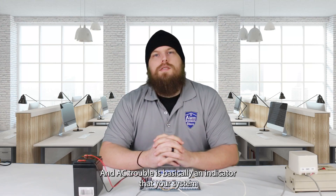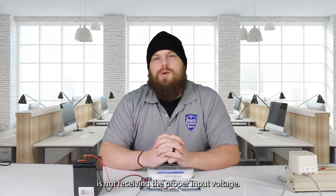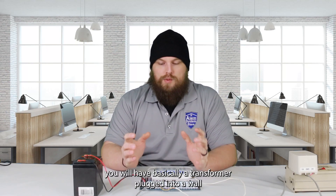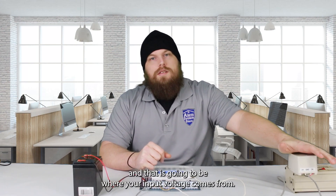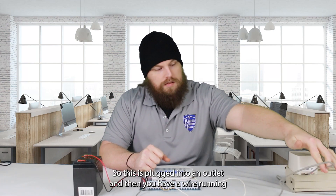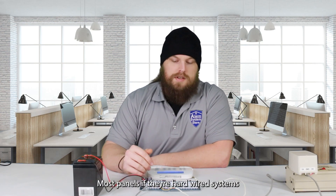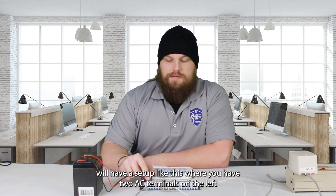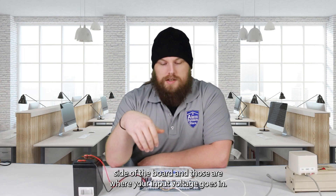The AC trouble is basically an indicator that your system is not receiving the proper input voltage. Anytime you have an alarm system, you will have a transformer plugged into a wall, and that is going to be where your input voltage comes from. This is plugged into an outlet, and then you have a wire running from the transformer into the panel. Most panels, if they're hardwired systems, will have two AC terminals on the left side of the board, and those are where your input voltage goes in.